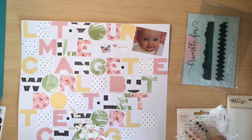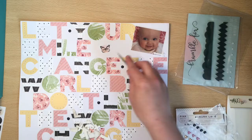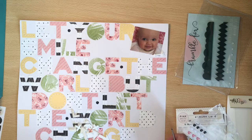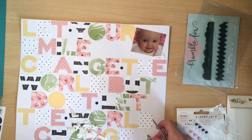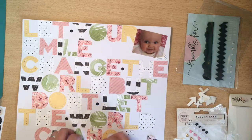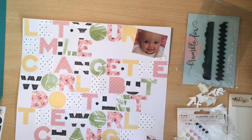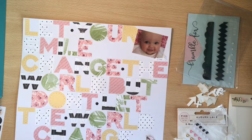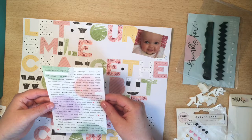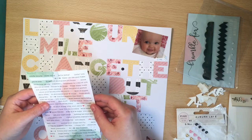I also cut my photo down slightly so that it would fit in the gap that was left at the top. The photo was - I think it was a three by four, sorry. Because I use the Becky Higgins Project Life app to add two photos onto a four by six, so yes, it'll be a three by four.